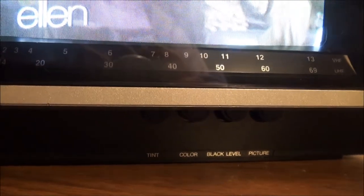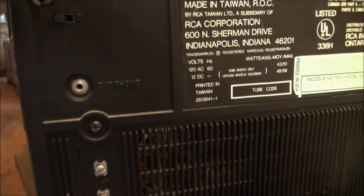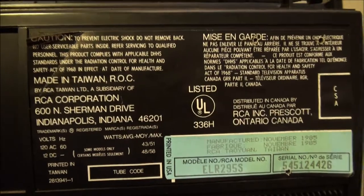Down here you have your tint, color, black level, and picture controls — which is brightness. There's a protective cover over the screen with two screws; you can disconnect that to clean it. Nothing on the left side. On the right side you have a speaker, a handle, and an antenna. Looking at the back you have your antenna connections, earphone jack, and the pertinent data label.